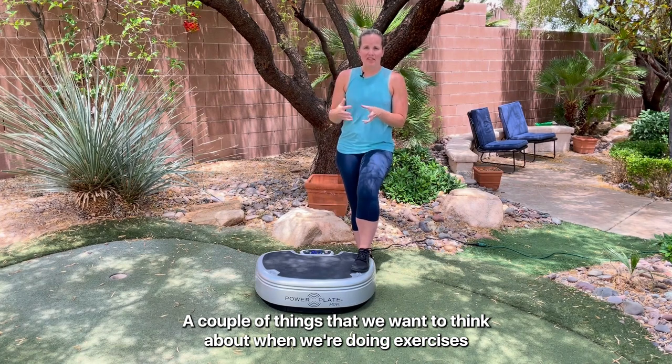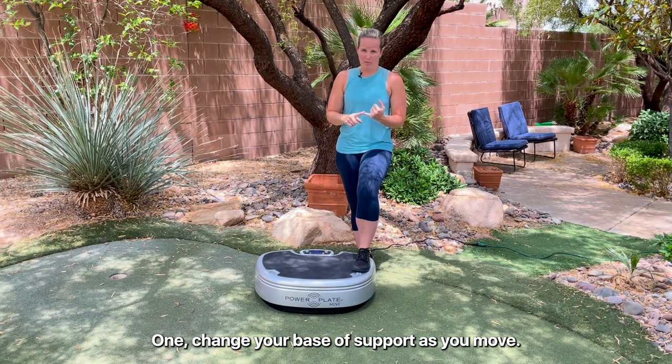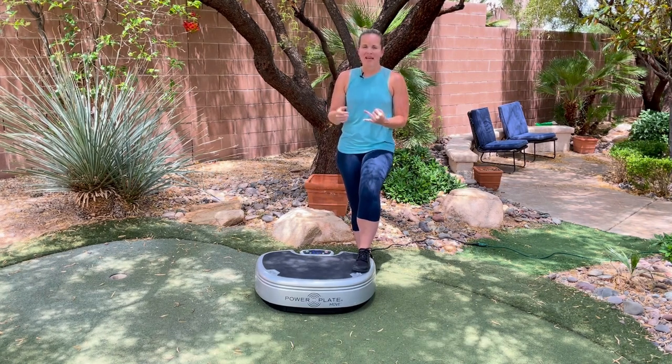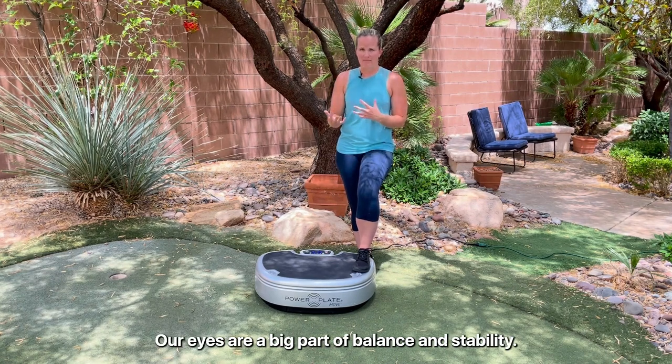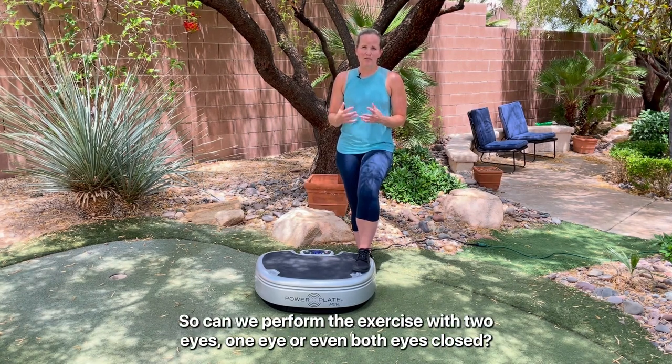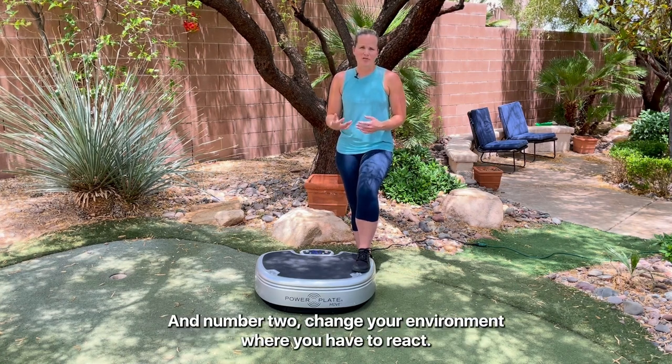A couple of things to think about when doing exercises on the Power Plate to improve balance and stability: number one, change your base of support as you move. Number two, change your perception — our eyes are a big part of balance and stability, so can we perform the exercise with two eyes, one eye, or even both eyes closed? And number three, change your environment so that you have to react.